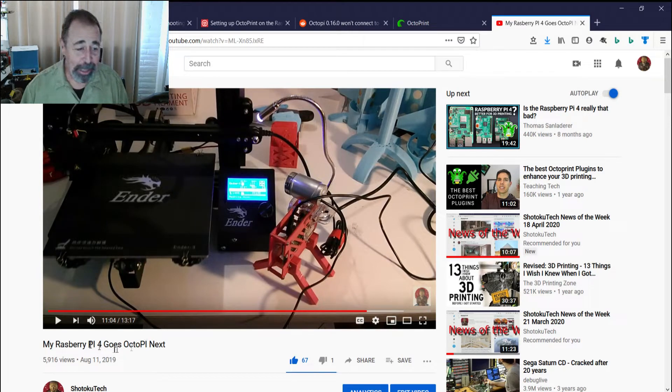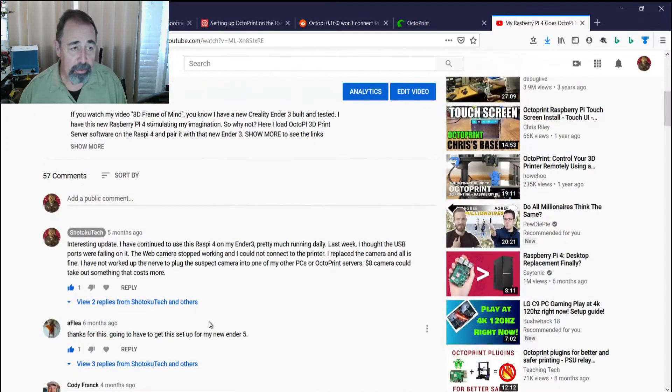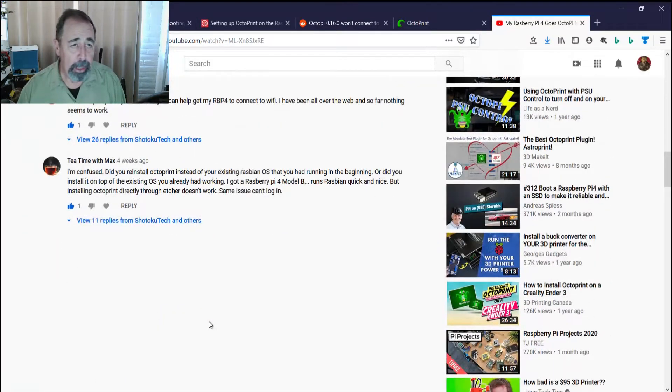Hey, welcome back to Shotoku Tech. This 'My Raspberry Pi 4 goes OctoPi' video has been doing pretty good for my channel — nearly 6,000 views, lots of likes, lots of comments, and I'm really happy about that.